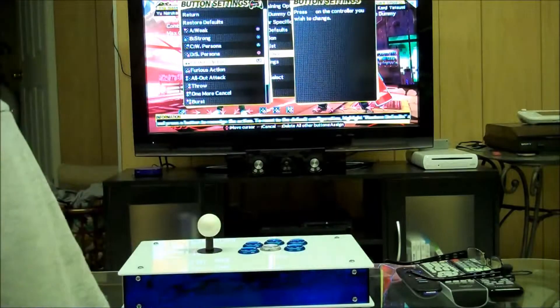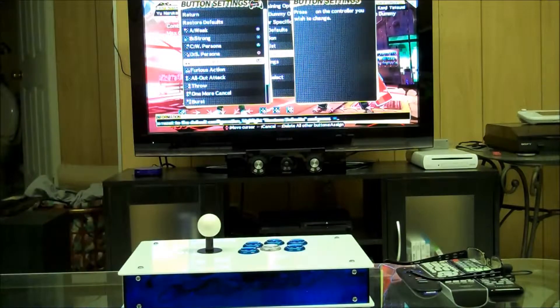Alright, so it works on the PlayStation 3, and now let's try it with the Xbox 360.